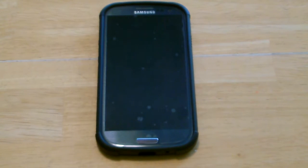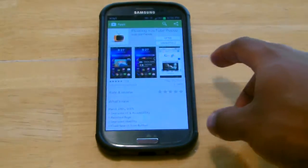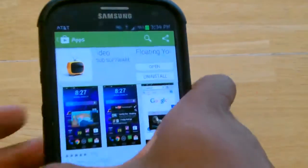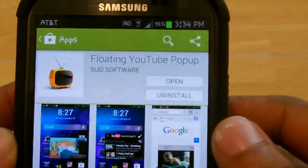Hey, so I was browsing through the Google Play Store and I found this really useful app. It allows you to watch YouTube videos outside of the actual YouTube app. It allows you to move them around on your screen so that you can play the YouTube videos and continue to do whatever else you're doing, which is really the definition of multitasking. It's called the Floating YouTube Player by Sud Software. It's available in the App Store and it's free.